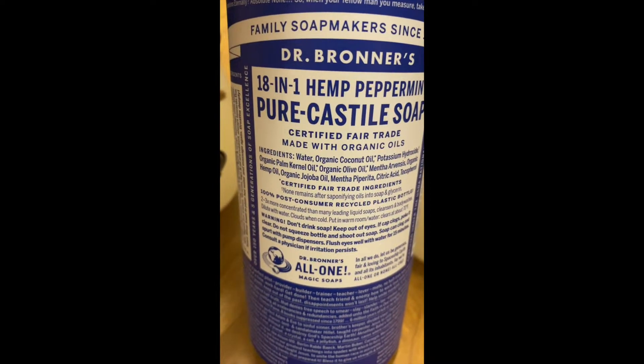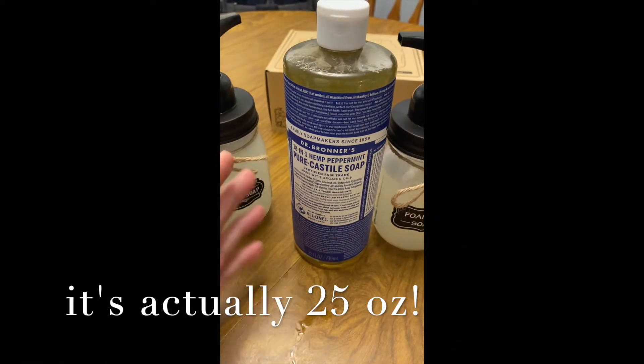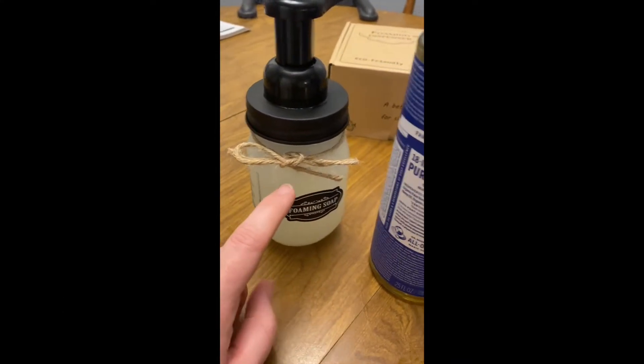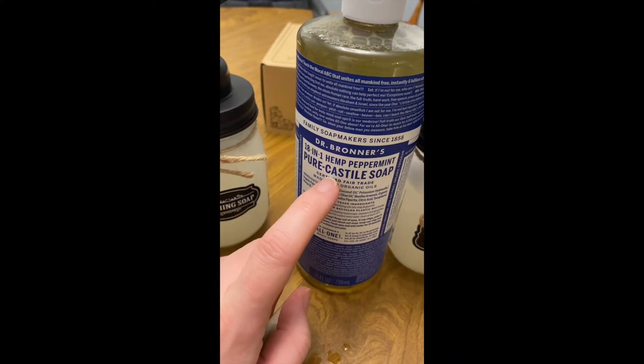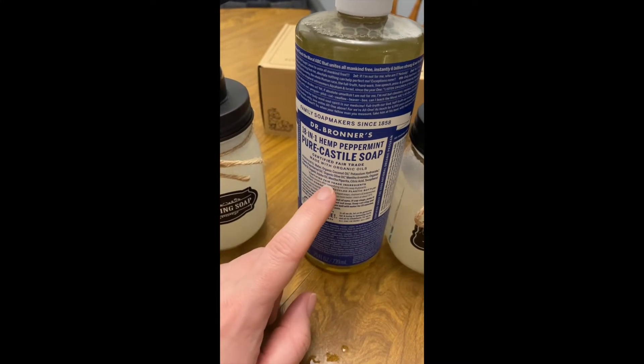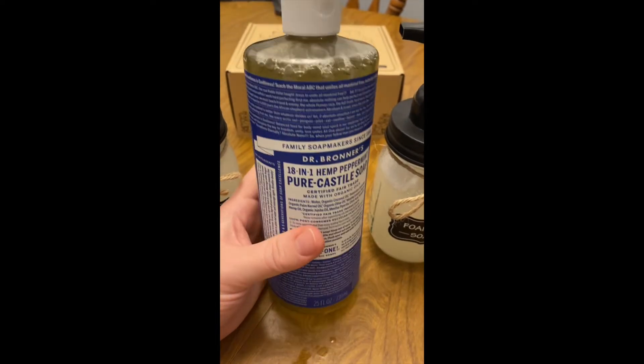This is the 24-ounce bottle, and with only doing four or five tablespoons per soap dispenser, this bottle is going to last us probably a good half year. If you want to check it out, I will leave a link in the description box below.